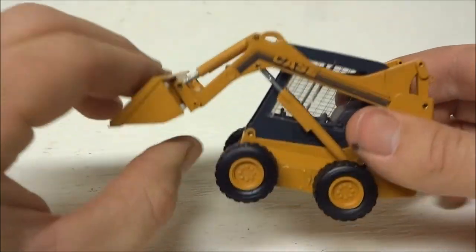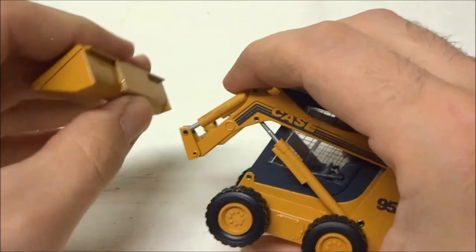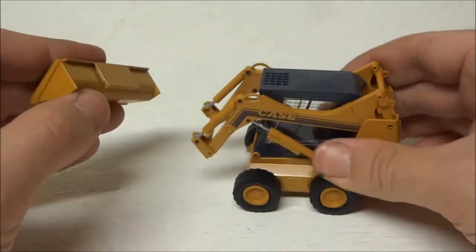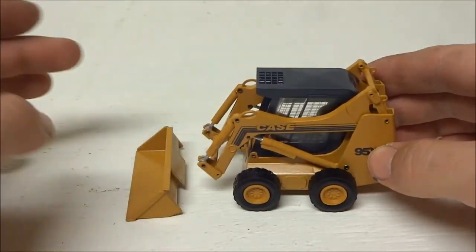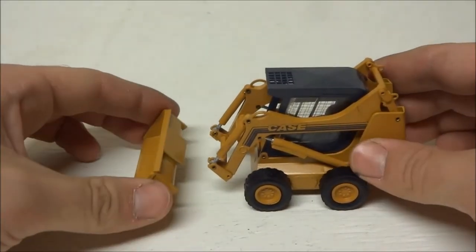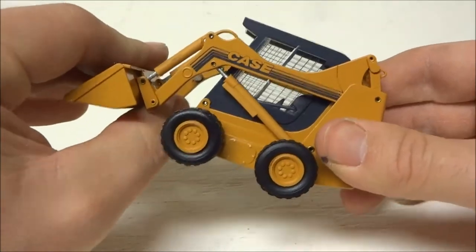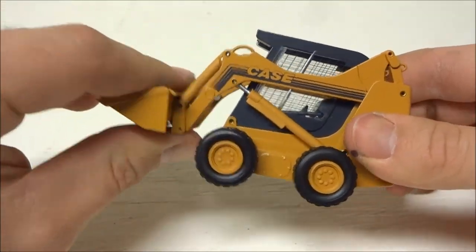The bucket does come off — it's a little stiff, but it does come off. There are no other attachments from Conrad that I know of, so you can pop it off but you can't put anything else back on. There are no forks, no grapple bucket, or anything like that.